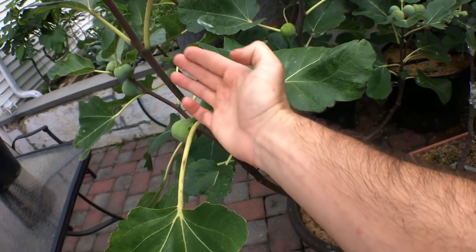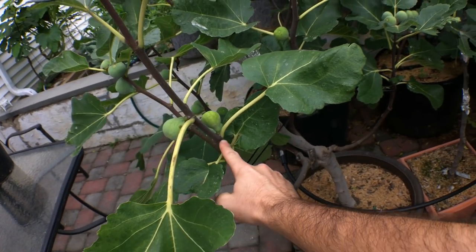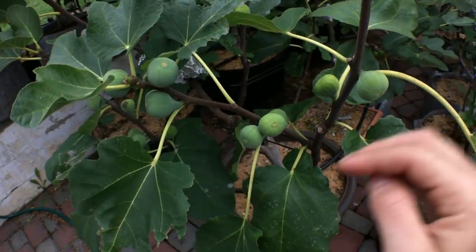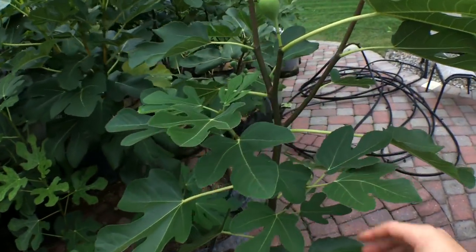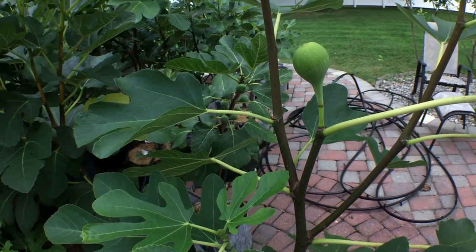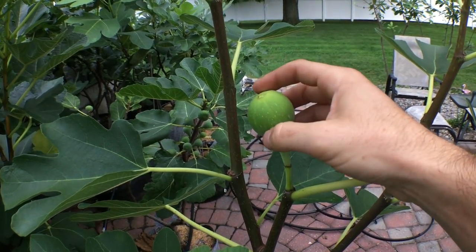Figs produce on new year's growth, so the growth that came out from right here came all the way up to here, and all along that stem are new figs. This is the main crop — it's the second crop. Some varieties like Canadria here can produce a breba crop, which is produced on old year's wood. As soon as the fig starts to swell, it starts to get softer.